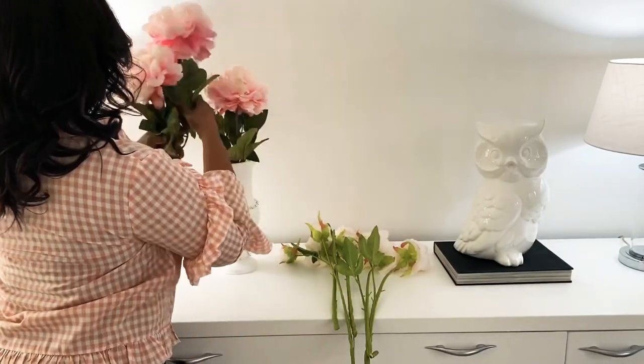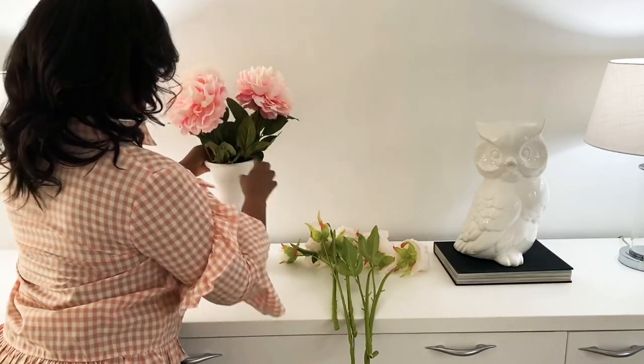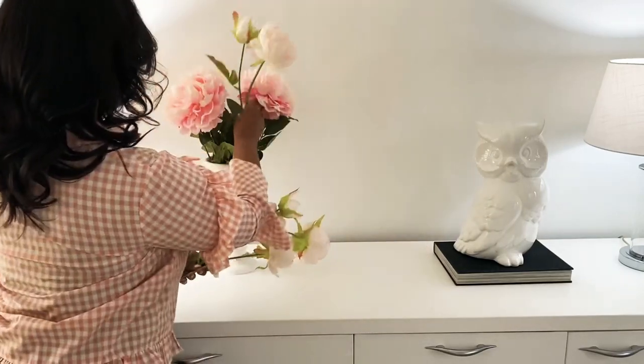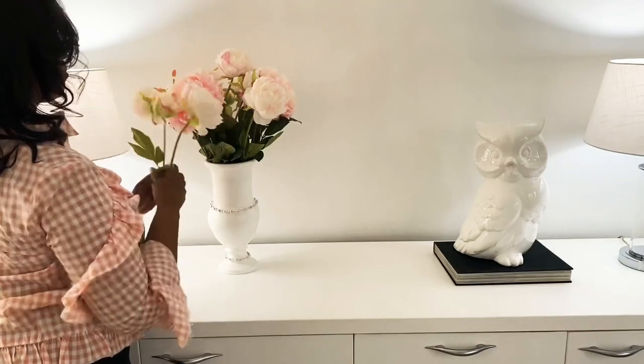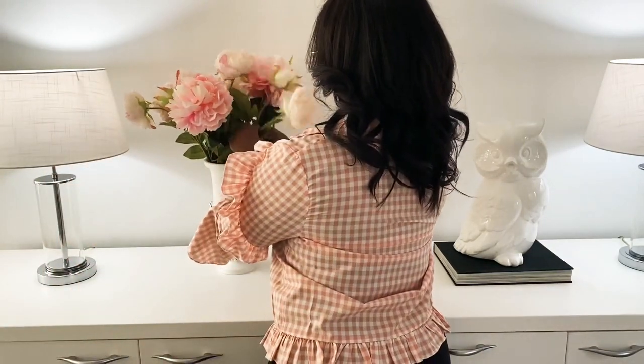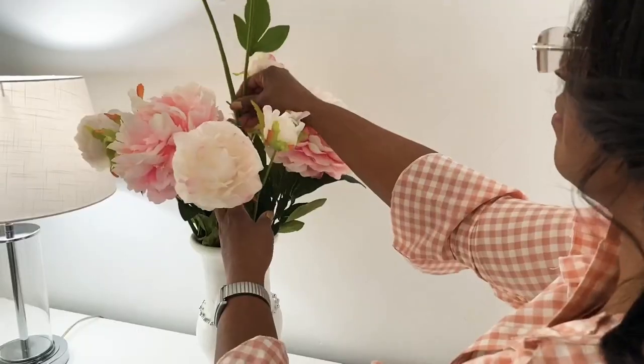I'm using a thrifted vase that I got a while back as well. It was more of a terracotta color, but I spray painted it white to give it a more neutral look. And as you can see, these roses are so pretty — they give such an elegant look to my credenza.